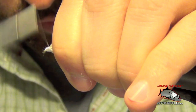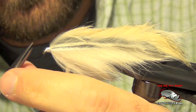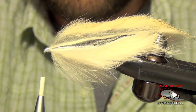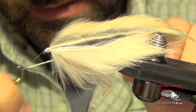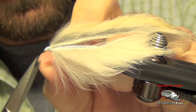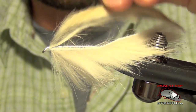Now I want to clean that up and lash it down nice and tight, building up a nice smooth head on this fly. Once I have the head all cleaned up, I'm just going to whip finish really fast and trim out the excess.